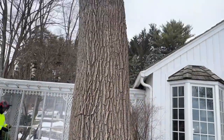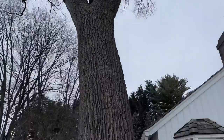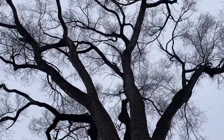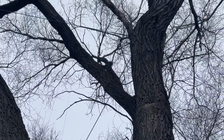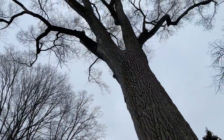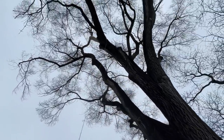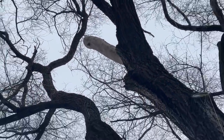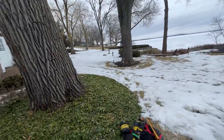We've got this really big, really awesome Siberian elm tree - I don't think I've ever worked on one of these before. It's got some old cables up there, and we're going to be replacing one of them because it's attached to a decayed limb. There are a bunch of cables in this tree and there's one attached to that decayed stub up there, and we're going to go replace it.